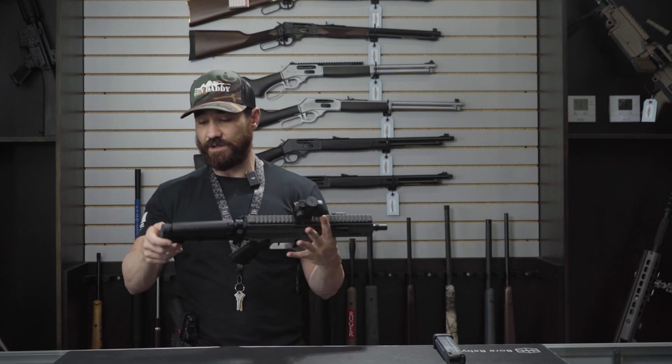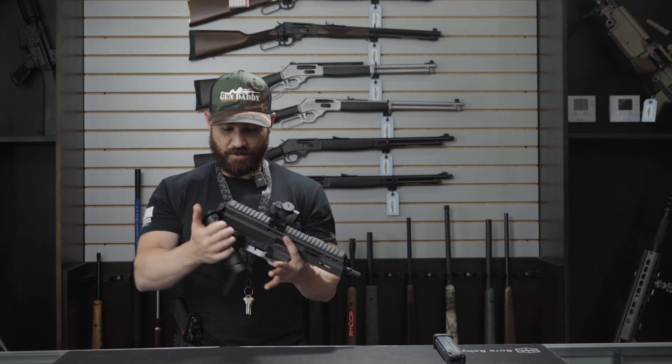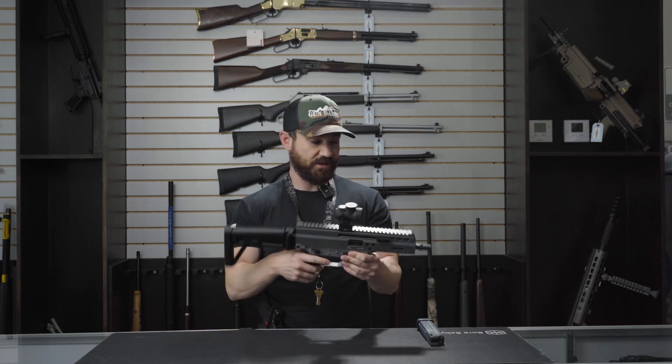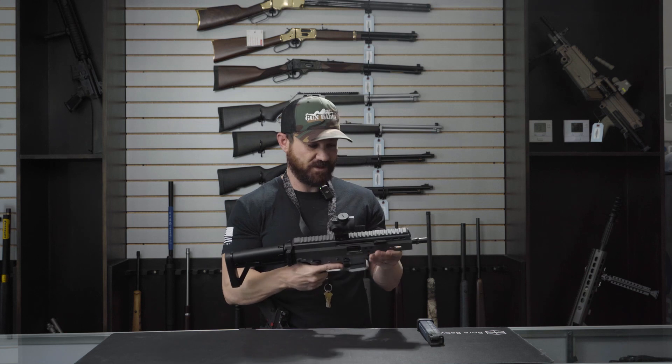They did decide to go with QD mounts on both sides of this firearm, making it a really nice feature. Super small, super compact. Being that they did go with this particular stock on this gun, it is an SBR, so it will require a Form 4 and some tax stamps.